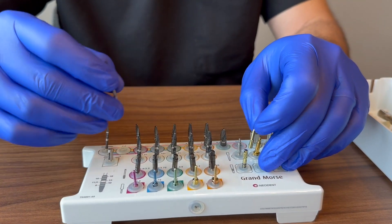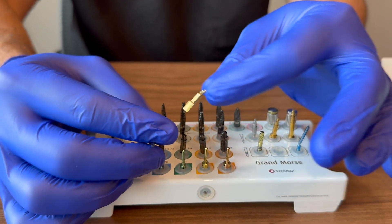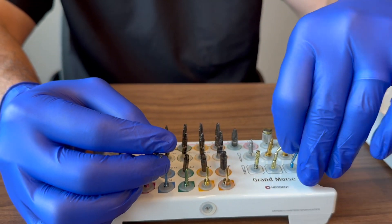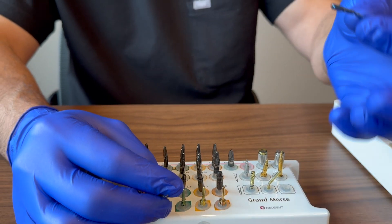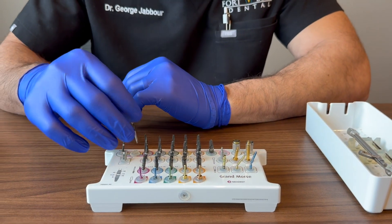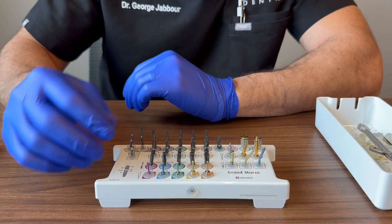There are also angle pins in the kit. After doing your 2-millimeter twist drill, you can insert an angle pin to assess whether you'll need a 30-degree or 17-degree custom abutment. Again, generally not used very often.